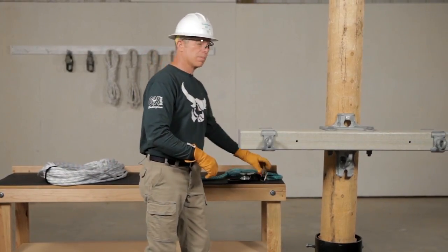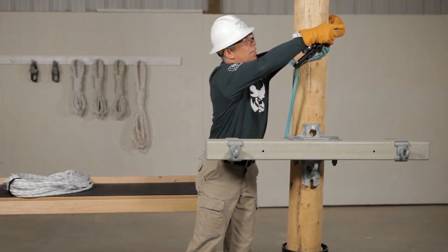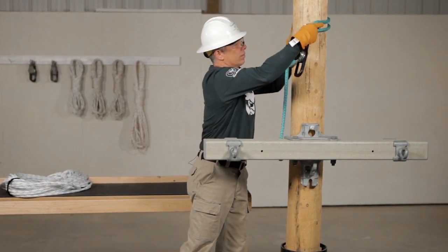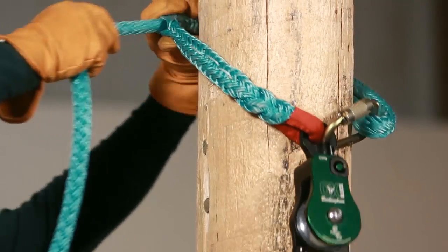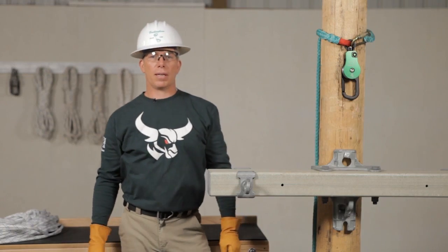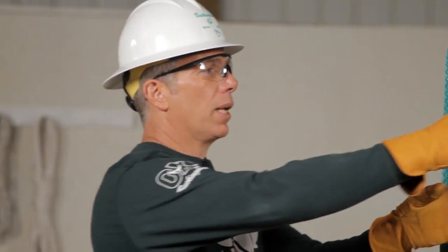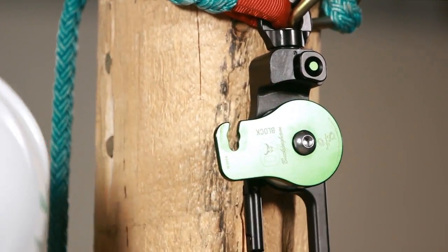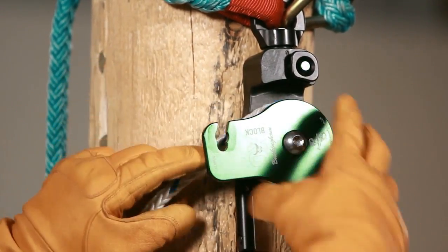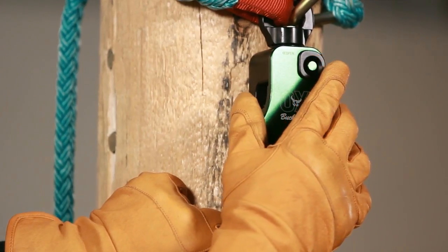Let's attach the AUX to the pole. We're going to use a Buckingham adjustable sling. Only use authorized Buckingham components that are designed to be used with the AUX block. For a complete list of these components, go to the Buckingham AUX block website. Let's open up the faceplate, put the rope on the shiv, close the faceplate, make sure it's a positive close, and confirm the button is fully extended.